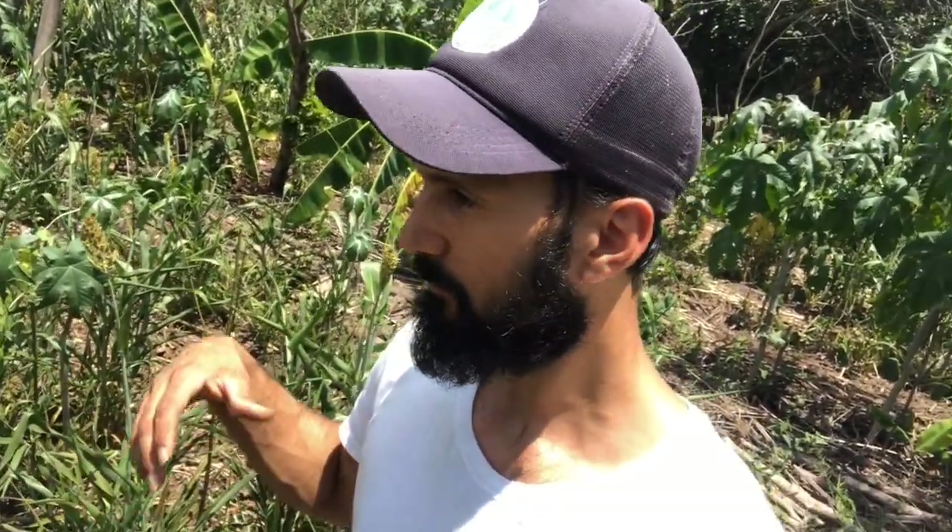Sorghum associates with mycorrhiza pretty easily, so it will be creating that important interaction with the soil microorganisms. It's got powerful roots that will be structuring the soil, and as I mentioned it withstands drought quite nicely. The seeds are great for animals, especially chickens for laying hens.